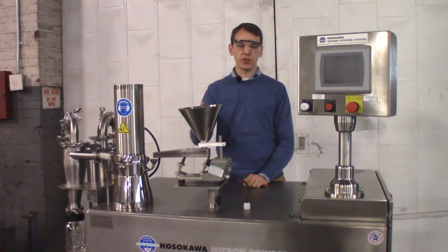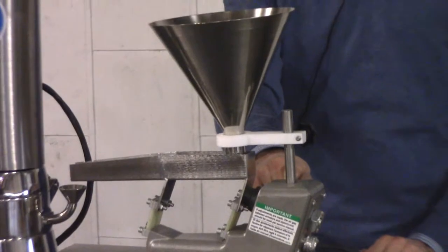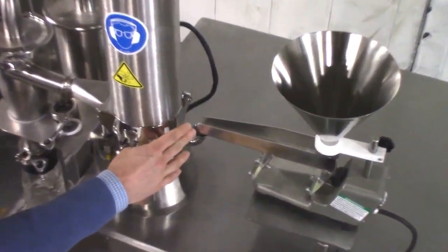Starting with your feed material, the feedstock is placed in the feed hopper here. This is a vibratory style feeder which has an adjustable feed rate and can accurately dose the material into the mill. The material is fed into the mill here.